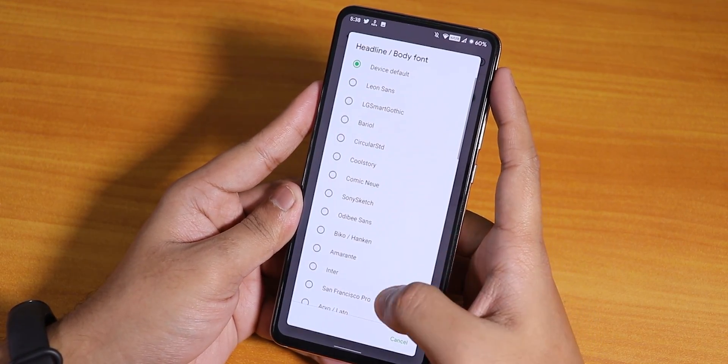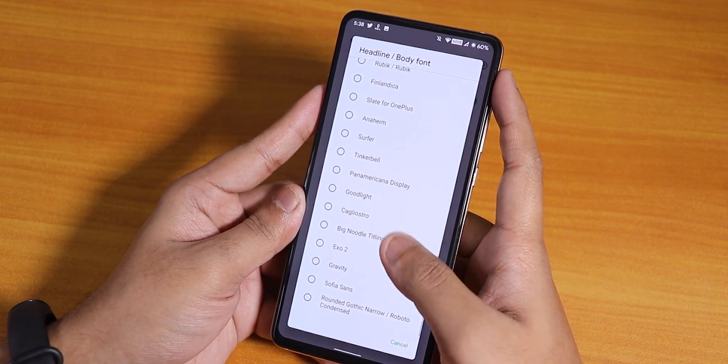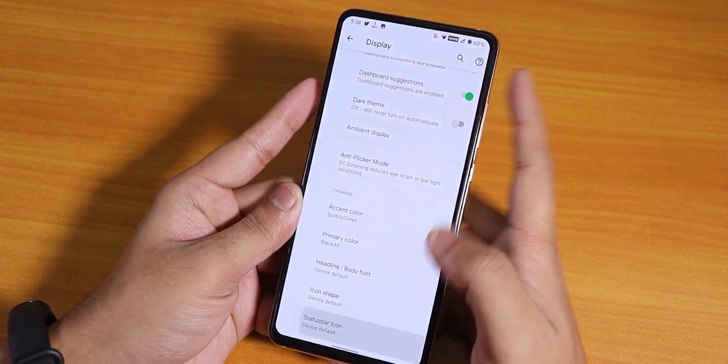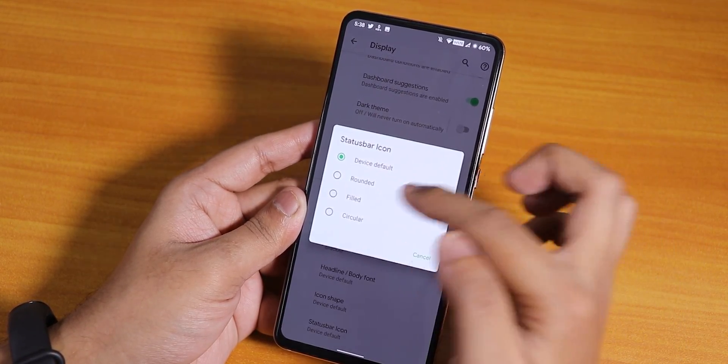Here we have headline and body fonts — a plethora of options on this ROM, no issues there. There's also the status bar icon setting which shows rounded, filled, circular options — it changes the status bar icons and quick setting icons too.